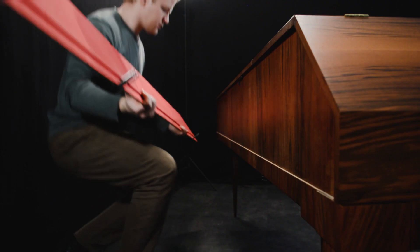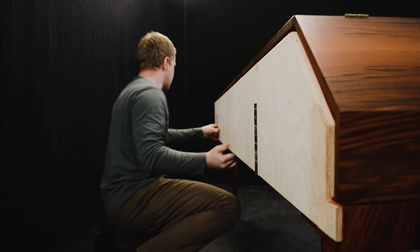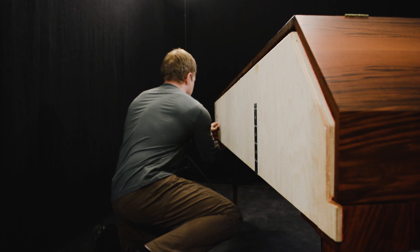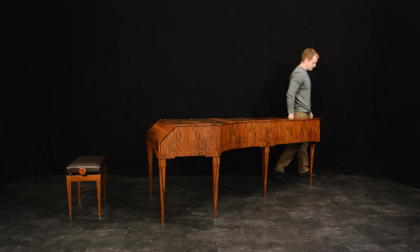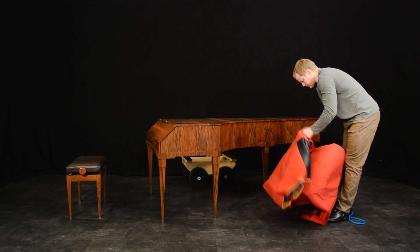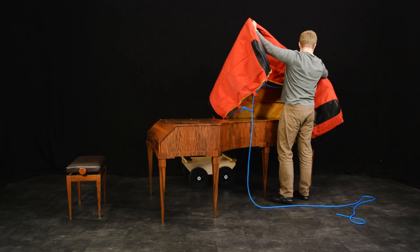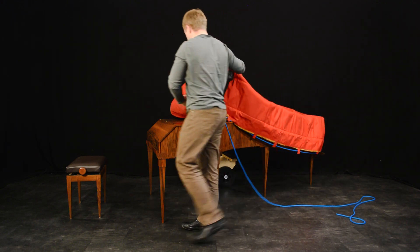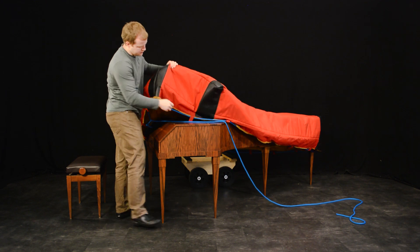Attach the transport board to the piano. Put on the piano cover — it is better to start from the tail. Make sure that the cord is not stuck inside.